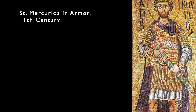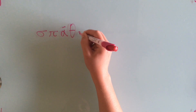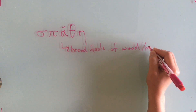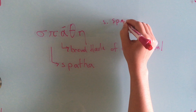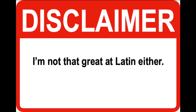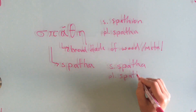The spatha was a Roman sword used from about the 1st century Anno Domini onwards, slightly longer than a gladius. Spatha comes from the Greek spatha, meaning a broad blade of wood or metal. This was then romanticized into the Latin spatha. A cool thing happens with plurals here: a singular Greek sword would be a spathion, but multiple Greek swords would be a spatha. In Latin, however, 'a' is a singular ending, so spatha becomes a singular and spathai becomes the plural.